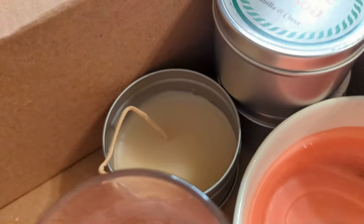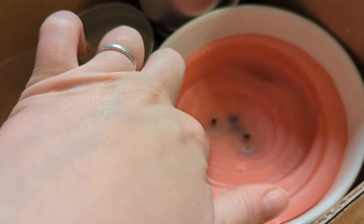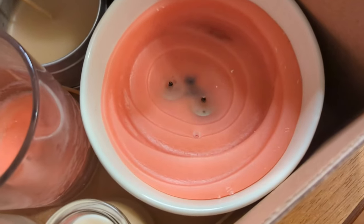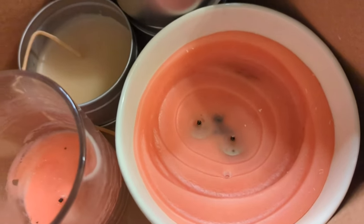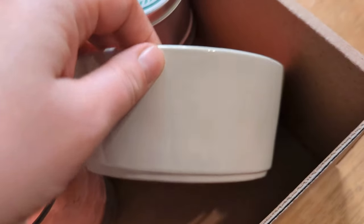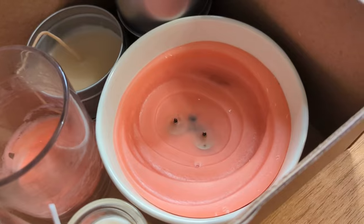When you're candle making, you will have a lot of failed experiments. This one didn't work because it really needed three wicks — I put two in and it just did not burn well enough. I loved the bowl though; it's super cute, I got it from World Market. We're going to try again.